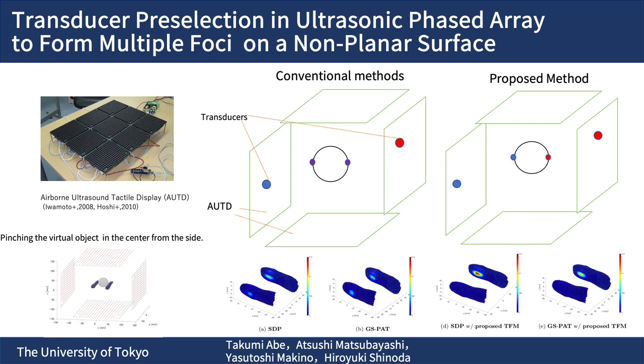Conventional methods are inefficient because all transducers try to contribute to the focus formation at all target points. In the proposed method, only transducers that contribute to the focus formation are enabled based on the normal direction of the surface.